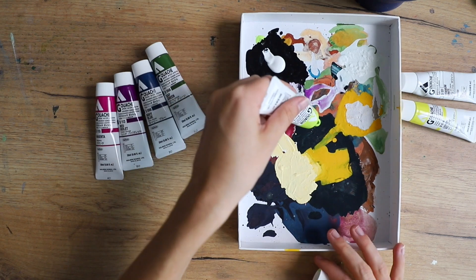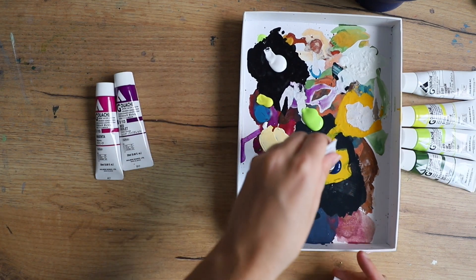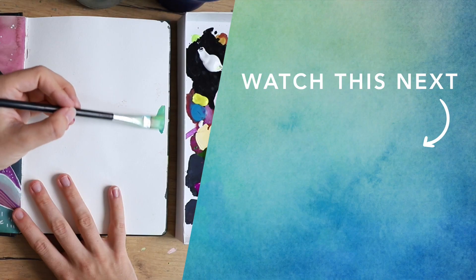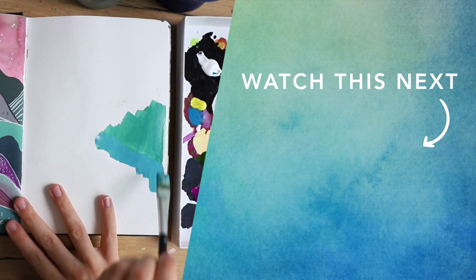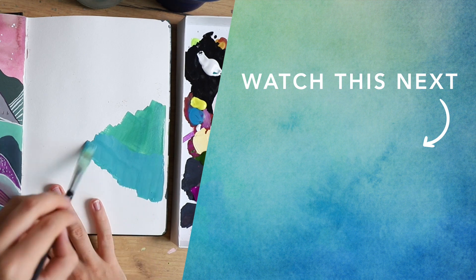For the next idea, check out this video in which I'm going to show you even more gouache painting ideas — I'm using acrylic gouache as well as traditional gouache.